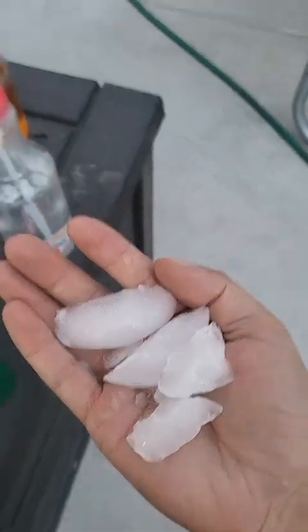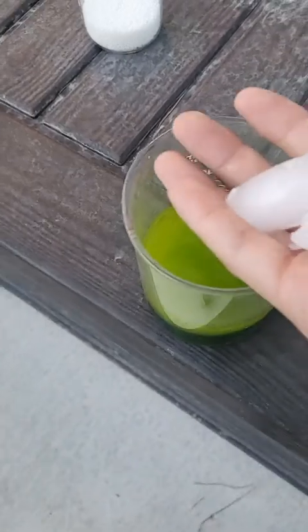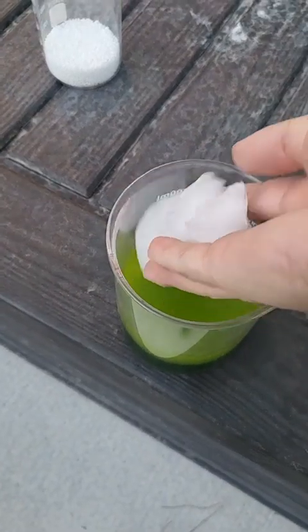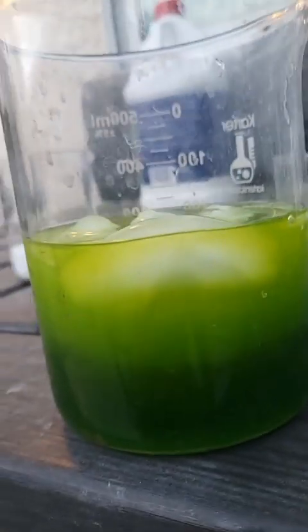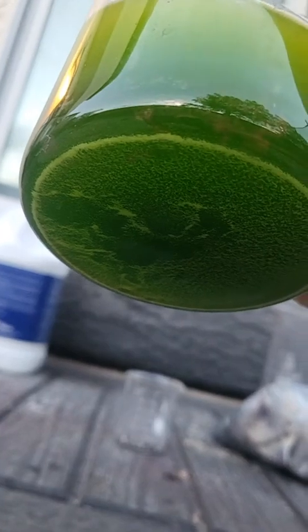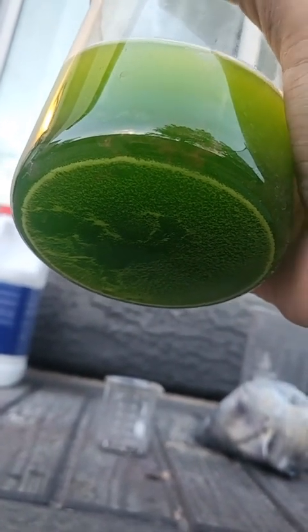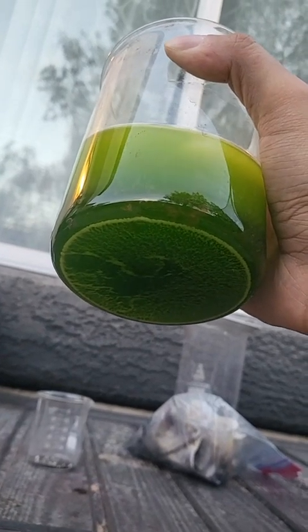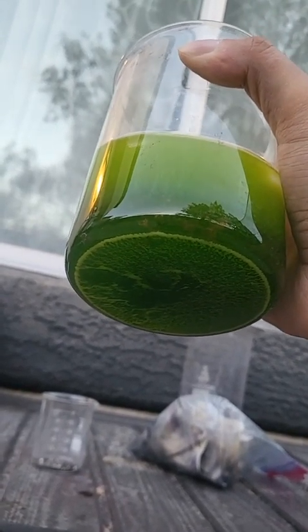I've got some ice. I'm going to put it in here and I'm going to get a bunch of silver chloride coming out of the solution. Keep in mind I already filtered this solution, so this is new silver chloride. Aqua regia dissolves silver, gold, copper, and all base metals.